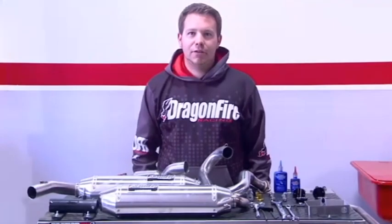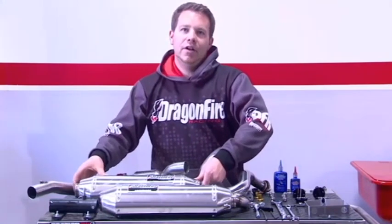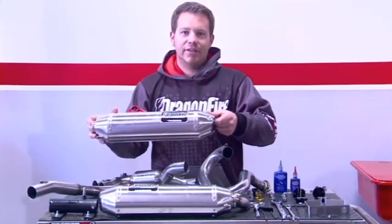Hi, guys. I'm Seth Bredesen from Dragonfire Racing and I'm here today to show you how to install the new Dragonfire exhaust system by Yoshimura for the Kawasaki Tarek 750.